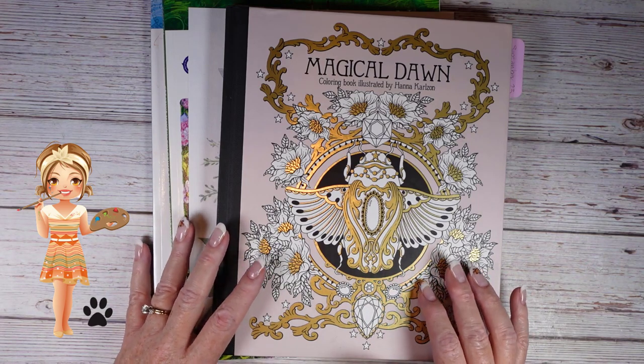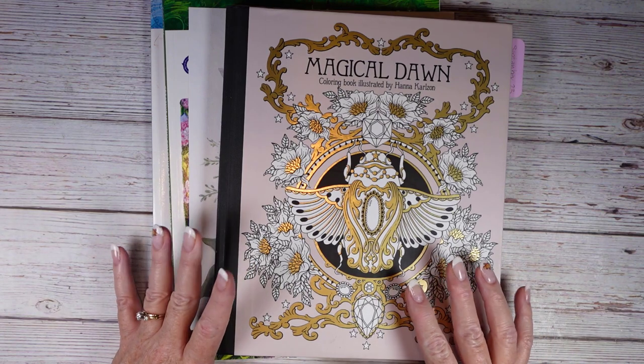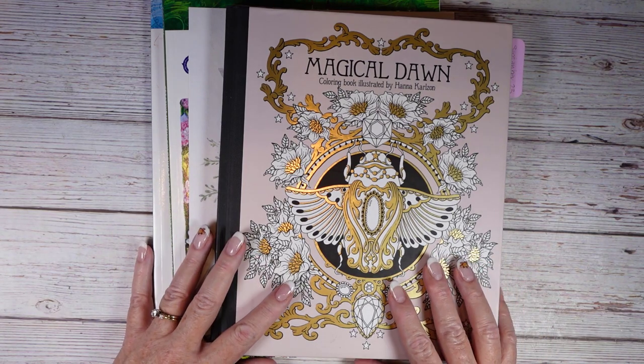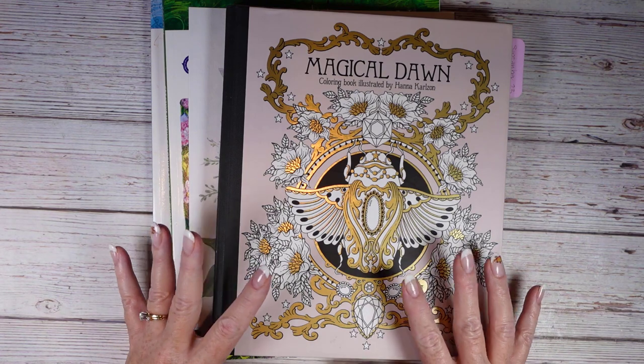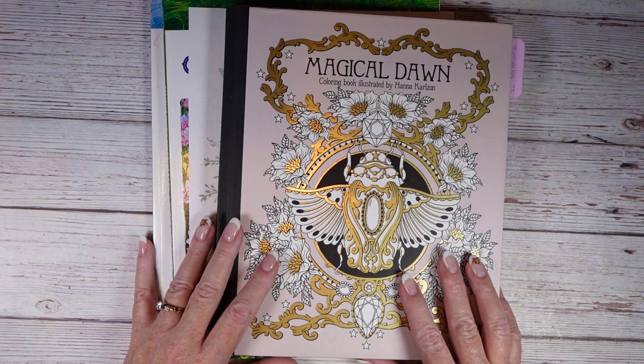Wendy here with Jazzy Doodle Designs. Let's take a look at my completed pages for September. I am so excited — I colored 21 pages this month.